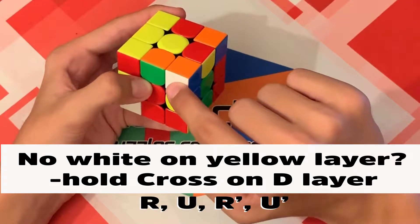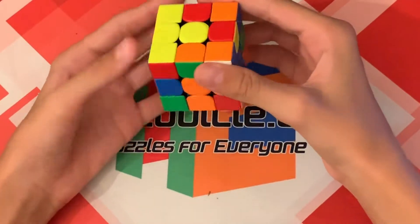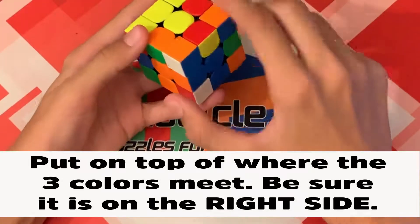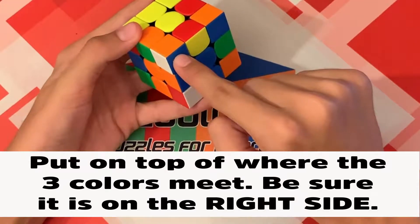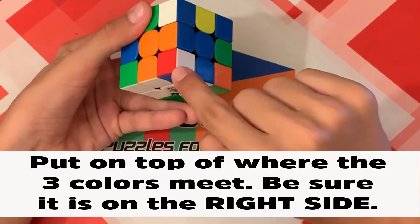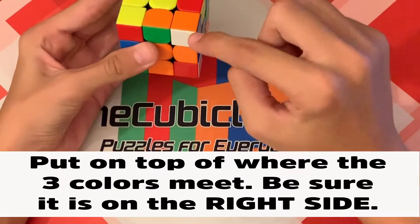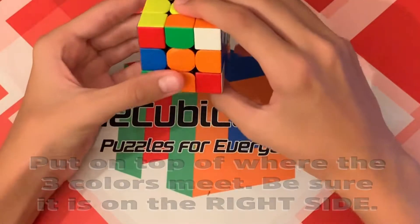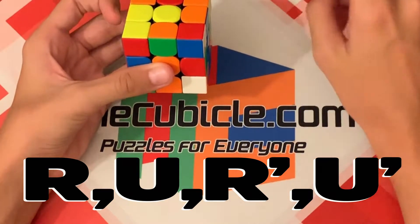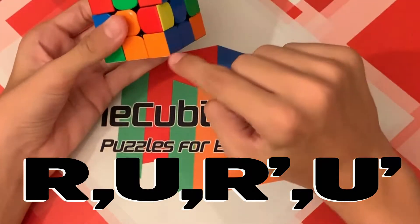For example, mine is the white, blue, and orange corner piece. Now you are going to move that corner on top of where it needs to go. You can tell where that is because this corner has white, orange, and blue, and you want to put it on top of where the white, orange, and blue centers meet — right here. That means this corner piece has to go here. Then hold the cross on the bottom and do R U R' U' — it will take a maximum of five times, but eventually it will go in and you will have a solved corner.